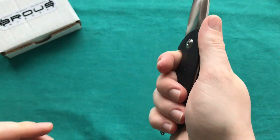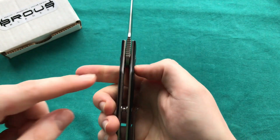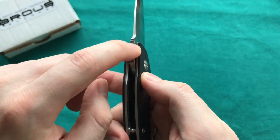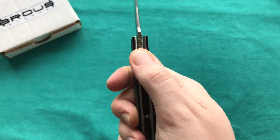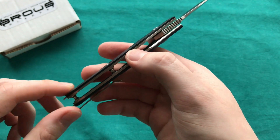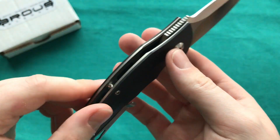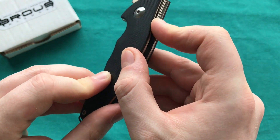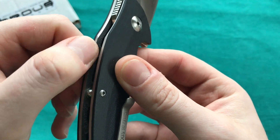Ergonomically, as I said, you feel a little forced into that particular grip. There's some nice jimping at the top, which is a little bit soft — it could be slightly more aggressive because you can easily rub all over the place. But it's nice that he thought about some texturing up there. You can see there are some milled-out portions on both sides of the liner, so when you're using the flipper tab you land on a nice spot and not on the corners of the liners — which are actually also not that sharp and are nicely finished.